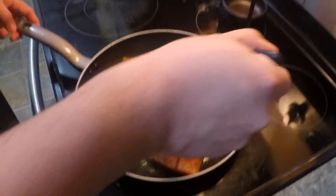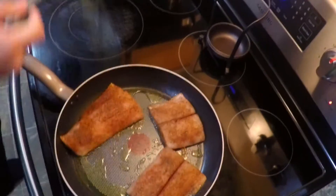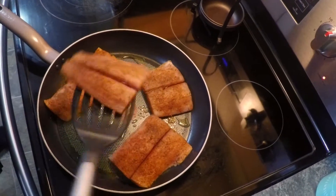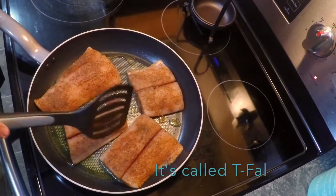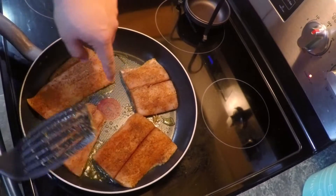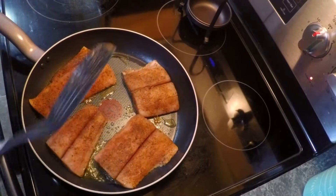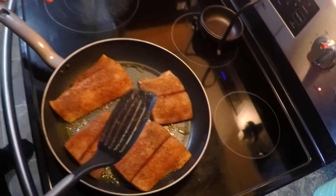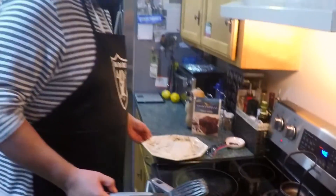Not trying to discriminate. If you want to know what kind of pan this is — I don't know the name of it, but I know we got it at Target. Really good pan, it's got a little T in the middle — some high-tech cooking thing, but anyway it's a really good pan. Look for that T.